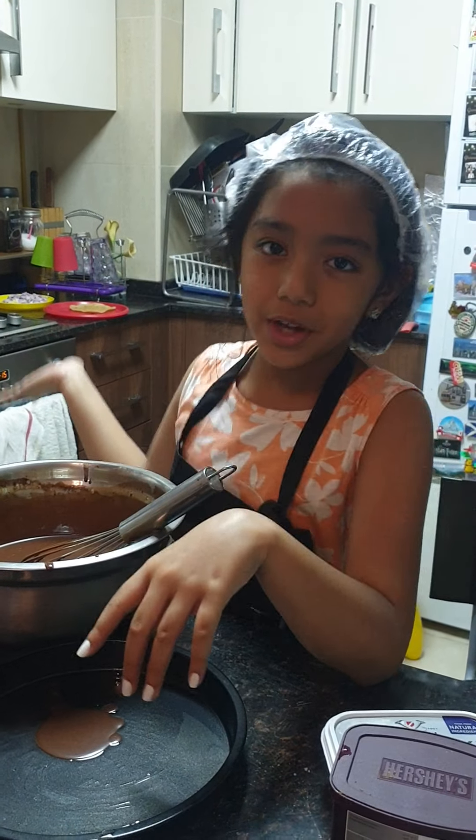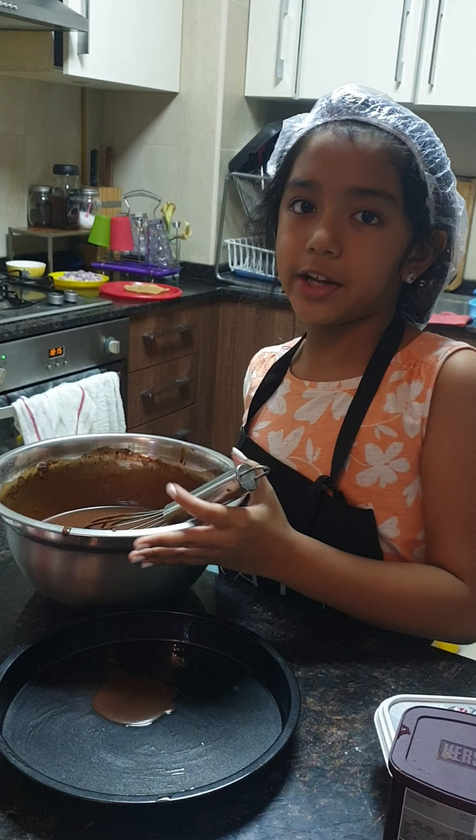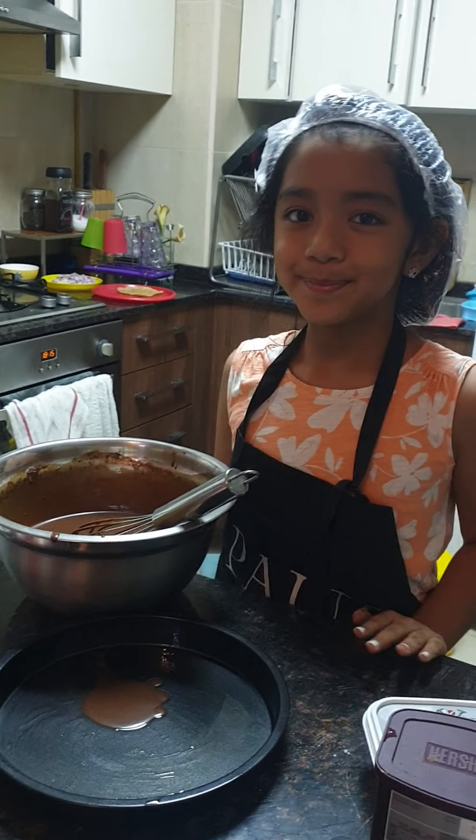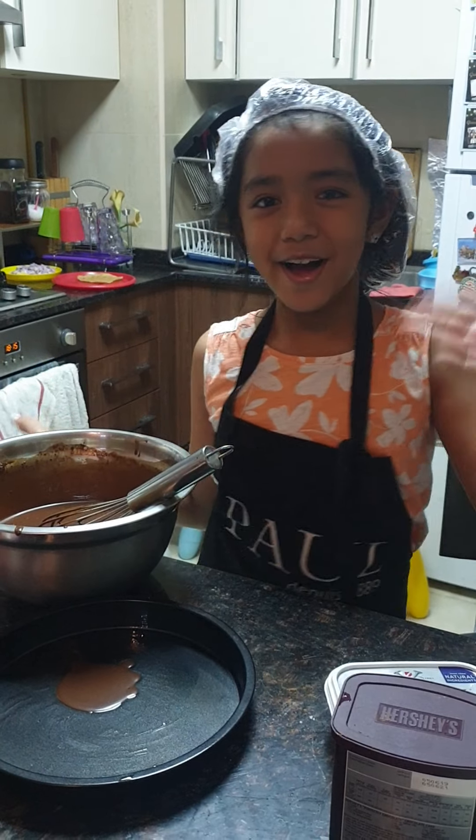So we first greased our pan with some oil, and now we are going to transfer it and then we're going to put it in the oven. Bye guys, hope you enjoyed — make sure you like and subscribe. Bye!